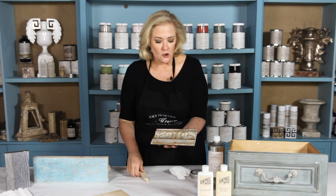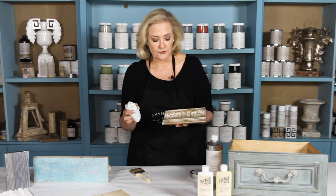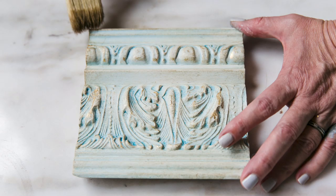Don't overdo it. Here's the caveat — if you get too much dark wax on, all you have to do is come back, load up a little bit of clean slate on a lint-free rag, and wipe it off to start over. Just make sure that you apply your light antique wax again, and then you can go back and antique with dark wax.